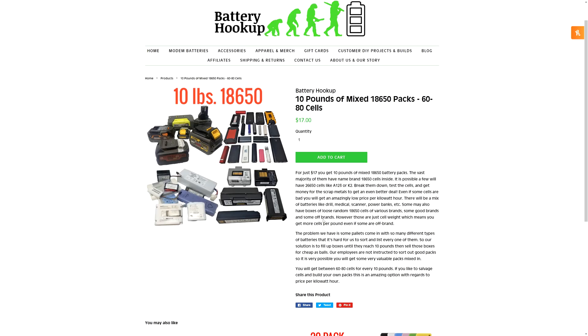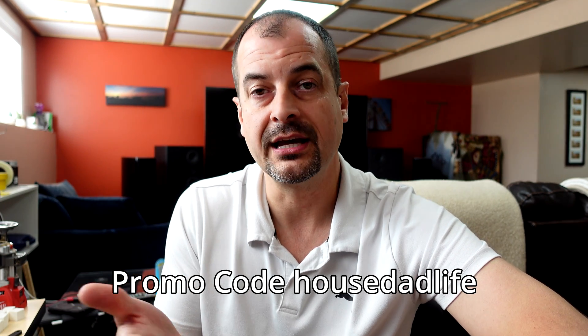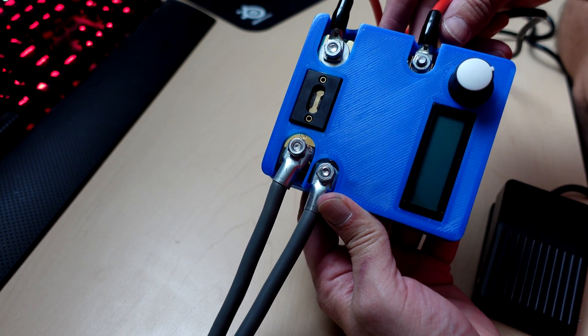The good news is I built this LTO battery a while back — if you're interested in seeing more about that, I'll leave a link up top. You can buy the parts on Battery Hookup and save five percent using the promo code 'housedadlife' to save some money.